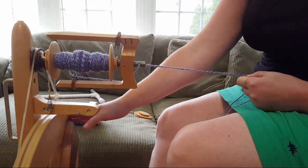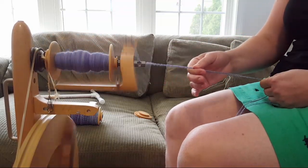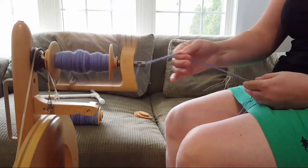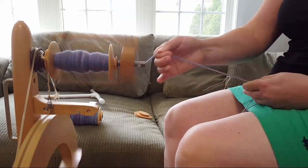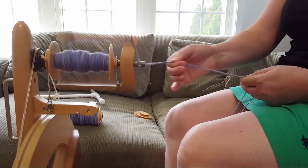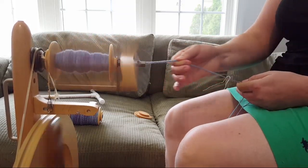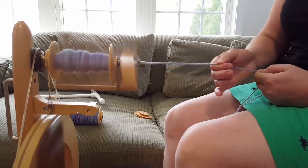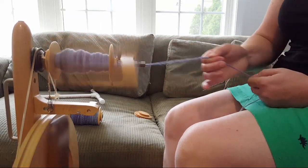The ability to so easily change the whorls means you could spin many different weights of yarn with one wheel. I've been very happy with it and haven't really thought about getting anything else. I would absolutely recommend it — it's the first wheel I ever tried, and I think even without formal teaching skills, if you came over I could get you spinning on it really fast.